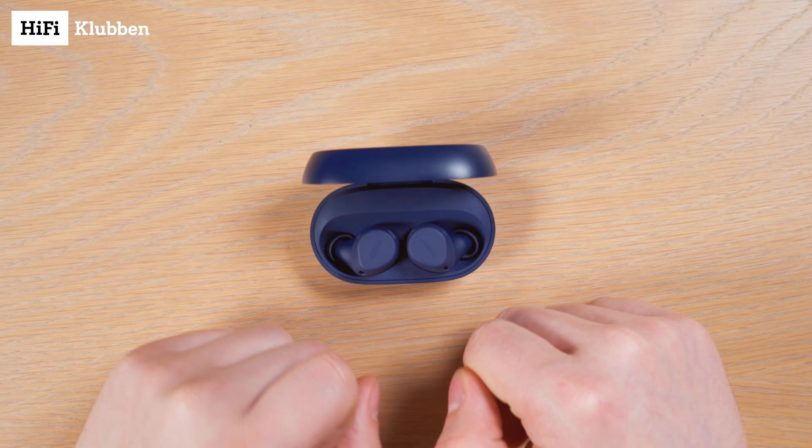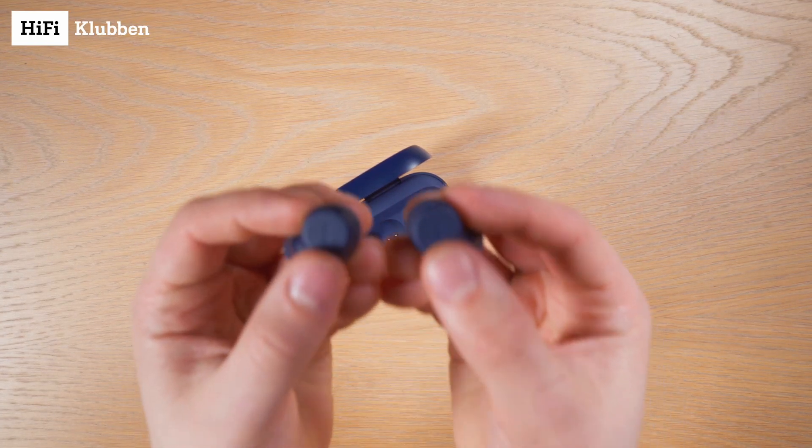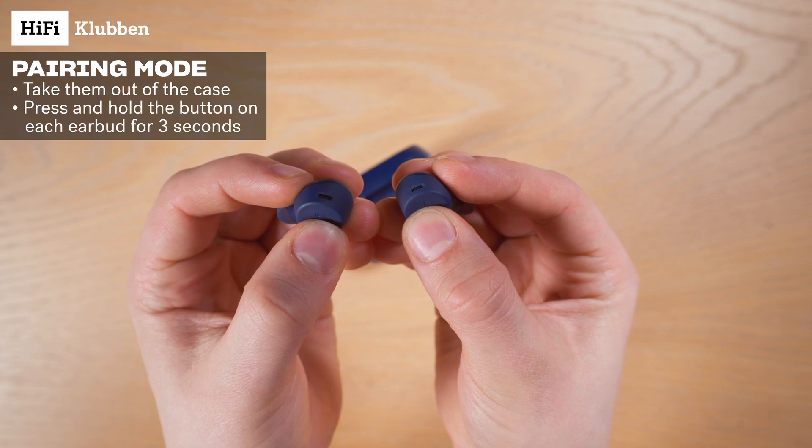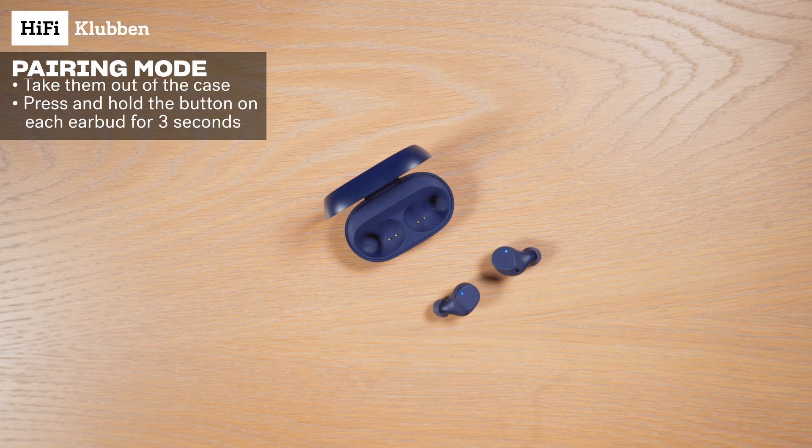First, we need to put the earbuds into pairing mode. We do this by taking them out of the case, and then pressing and holding the control button on each earbud for 3 seconds, until their light starts blinking blue like this. You can also do this while they're in your ear — it's a little easier.